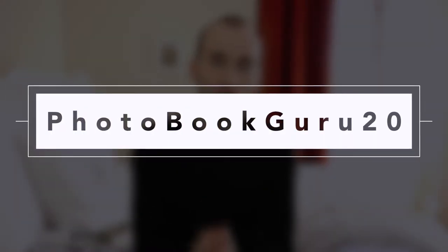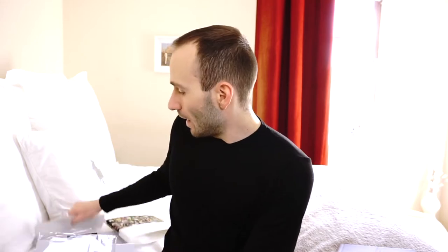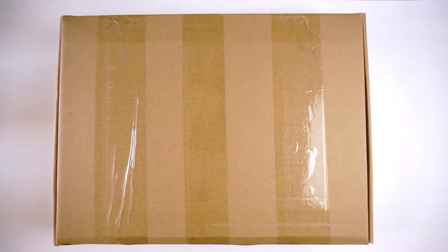Before I go into my close-up shots, let me remind you that I have a voucher code for you — use the code PHOTOBOOKGURU20 to get 20% off your order. You can use it for any purchase on the website. These are the free gifts that come with the book; I'm going to show them in the close-up shots in a second. They all come in a little plastic bag and are made from pictures in your book.